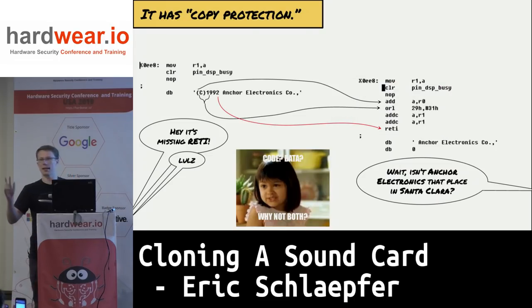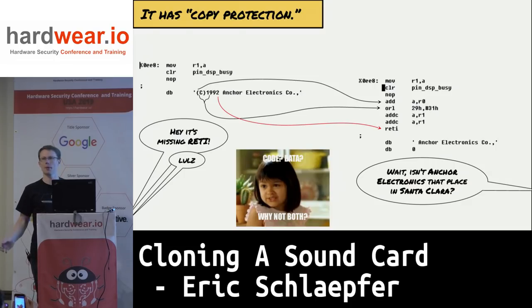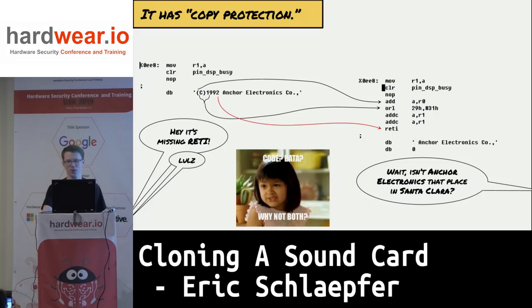I learned some really interesting things about the code. One of them is that it has copy protection. At the end of an interrupt handler instead of a return-from-interrupt instruction, they have a copyright notice — which is weird because you'd think you'd need a return instruction. But the ASCII number '2' happens to correspond to the RETI instruction on this architecture. So yes, they are actually executing the copyright notice as part of their code. That's kind of cute.